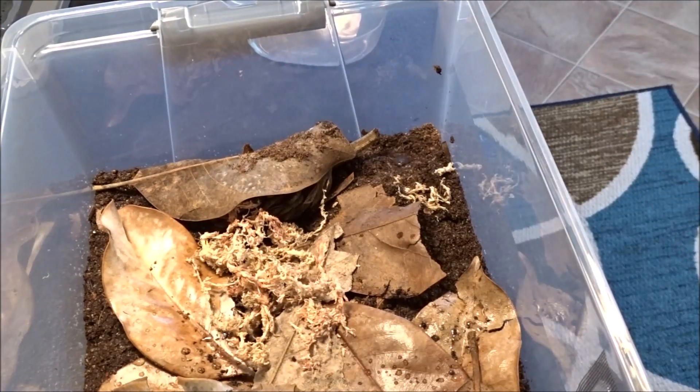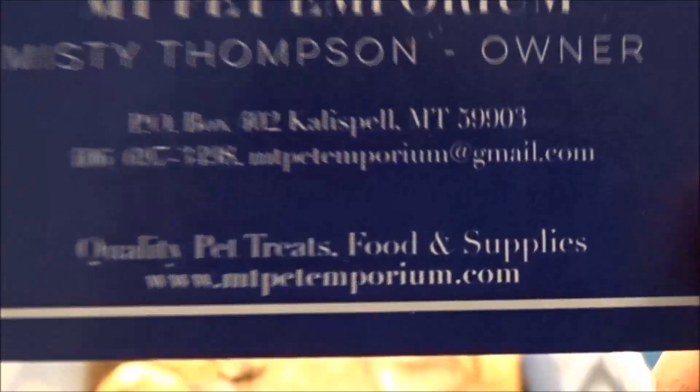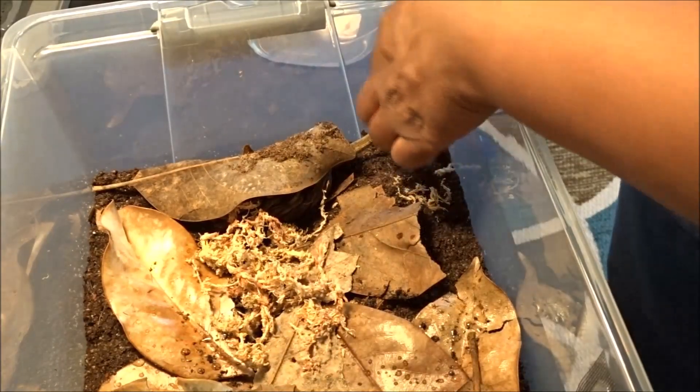I'm very happy and very satisfied with these unboxings. I'm going to give you guys the name of this person and their website — just go to mtpetemporium.com, or you can send her an email. Her name is Misty, and thank you Misty. Very good unboxing, very, very nice specimens. Alright everybody, that's all I have for today. I'm very excited about these guys and hopefully they'll be breeding and increasing their numbers. Probably be a few months to get that going, then I want to build some showcase terrariums. Thank you for watching, make sure you hit that subscribe button, and I will see you all in the next video. Bye!